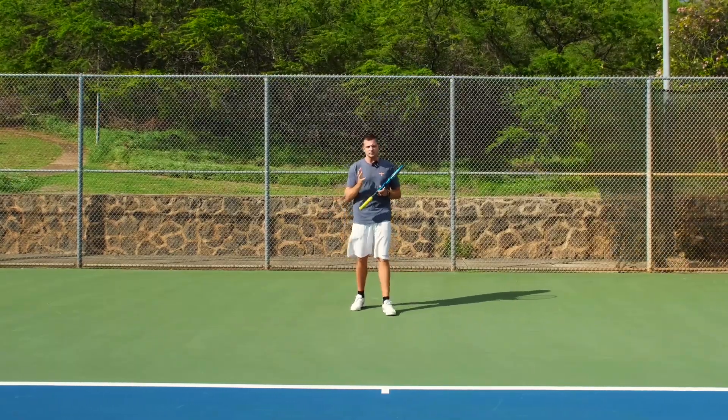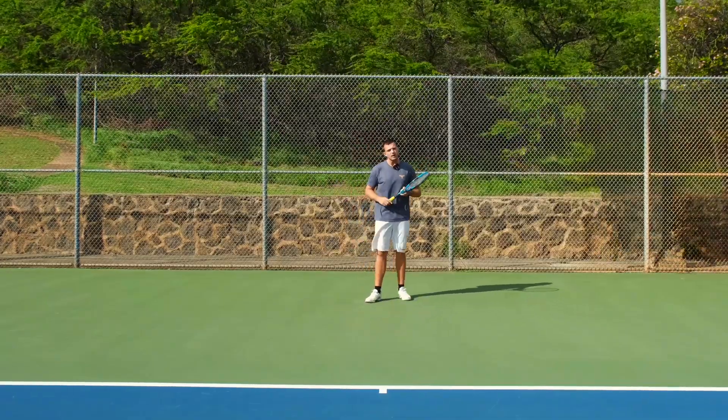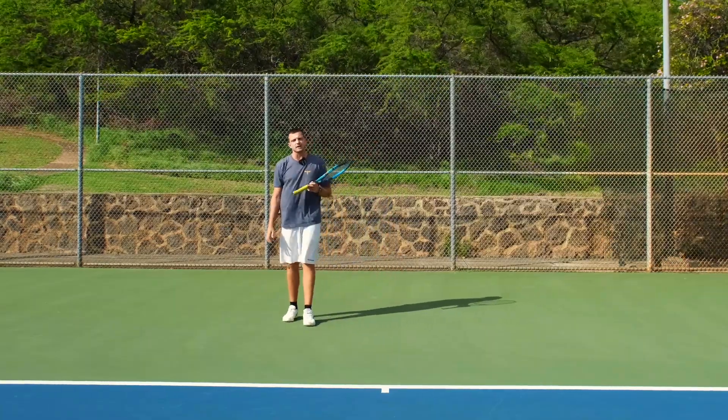If you're on the baseline and people hit deep shots, that's impossible. But if you're further back and you move well, most of the time you'll be able to still move forward towards the ball because you have extra time.